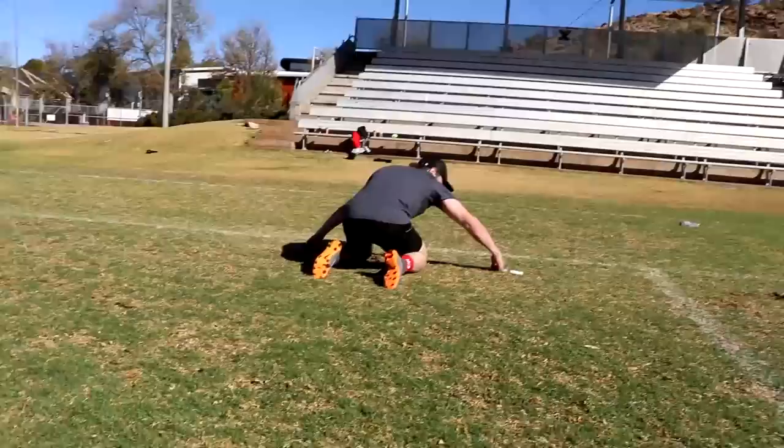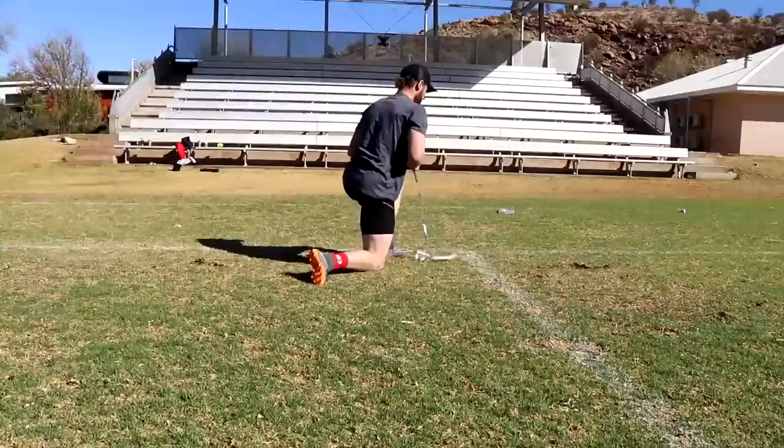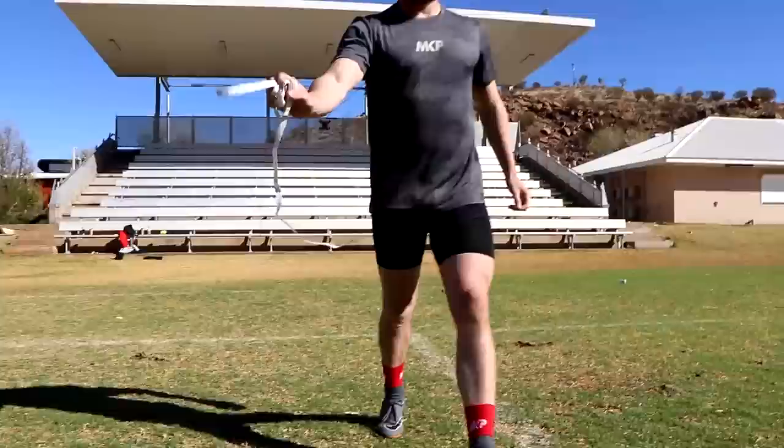That is four feet. That is seven feet ten — so nearly eight feet. And I wasn't trying. So Anna, you go.